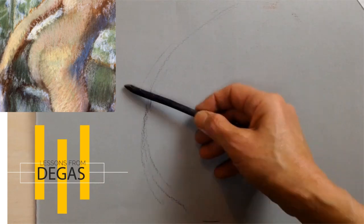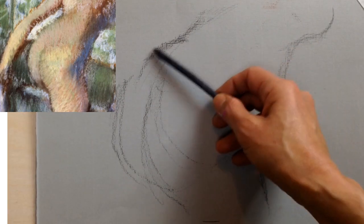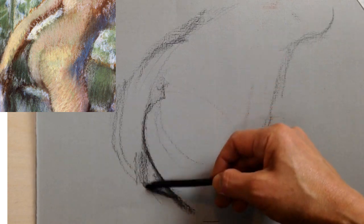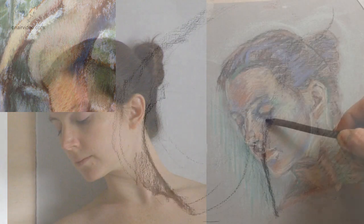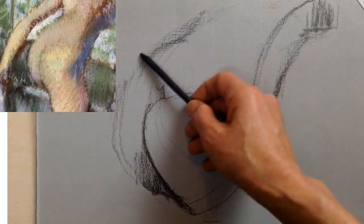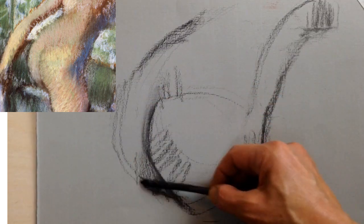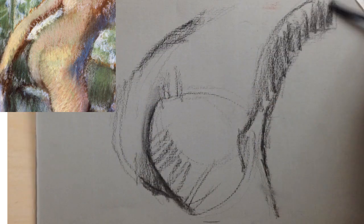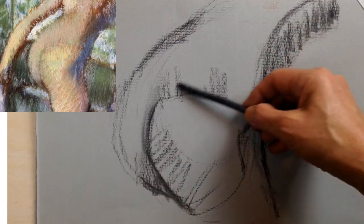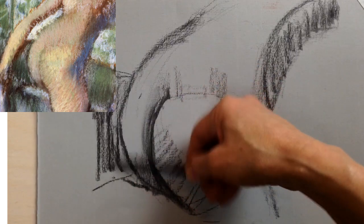She's copying one of Degas' pastel works so that she can learn about how he hatched with pastel, and then later she's going to apply the lessons she learns to help her do this portrait. We don't have any special technology to disentangle the layers and the exact process he used, so she's just looking at the final product, doing her best to reproduce what he did, and seeing what lessons his work can teach us.